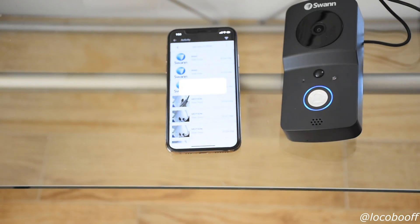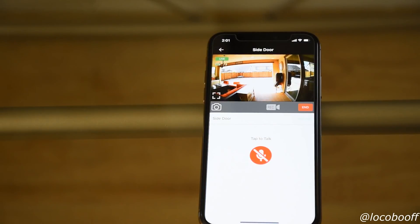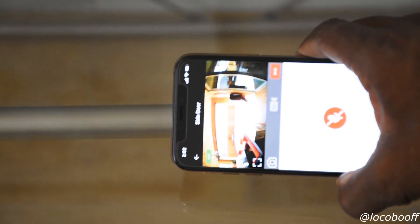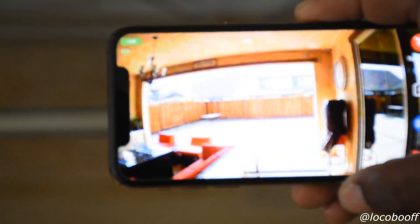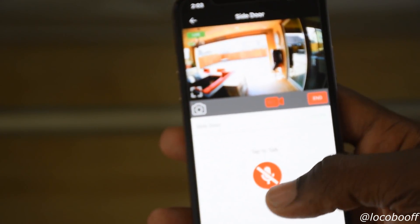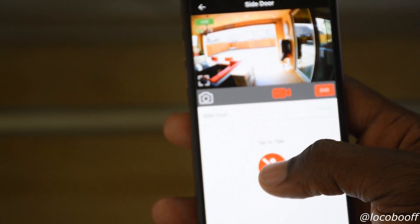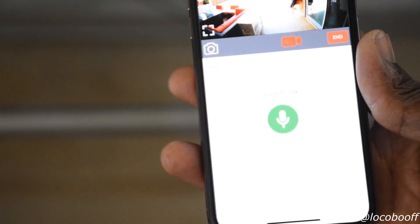You hear the chime going — you can put that anywhere in your house. Here's what the app looks like when you're looking at it through a live feed. As you can see it looks pretty good. If you want, while watching you can hit record, and you press this button to talk to them — that's how you speak back through the microphone.